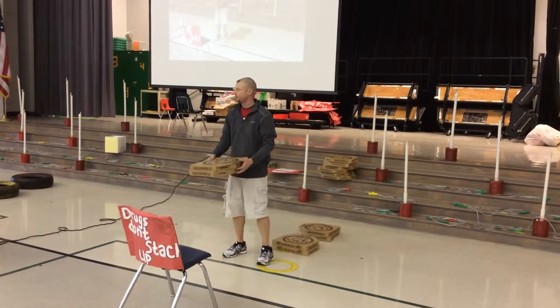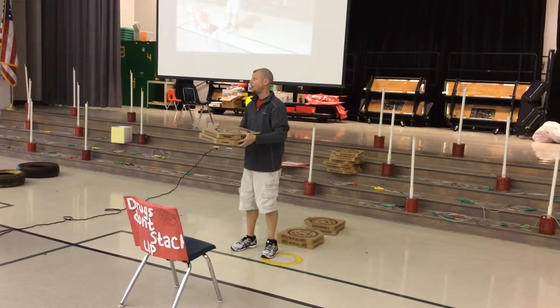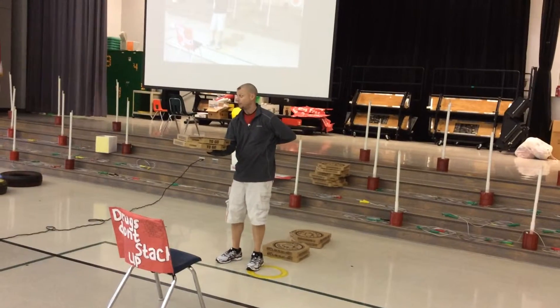If you're in kindergarten and first grade, two boxes and you can use two hands. Second, third, fourth and fifth grade, they have four boxes and they can only use one hand.